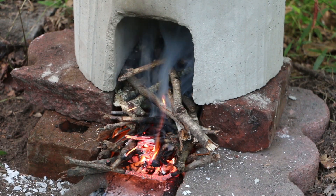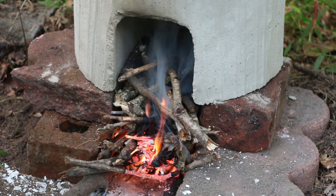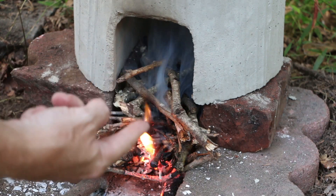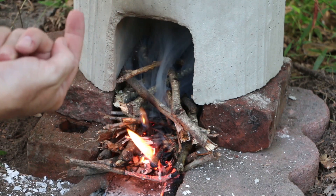You can see the smoke pulling back into the rocket stove. That's showing us the convection current as the heat goes in and then rises up the chimney portion of the stove.